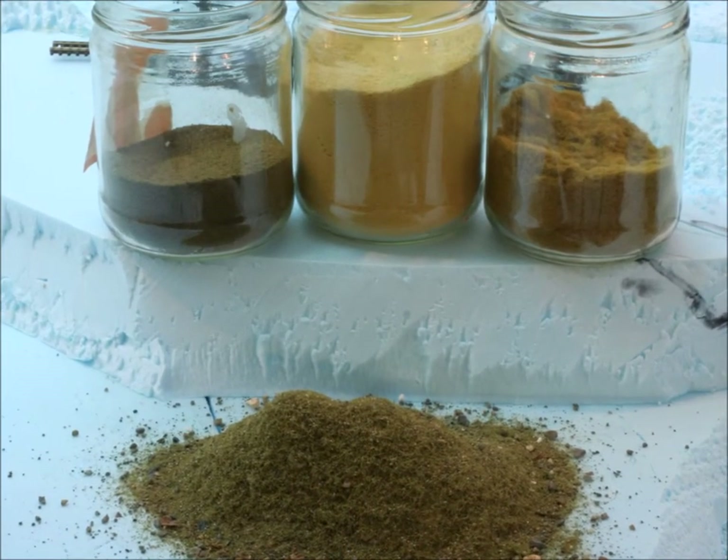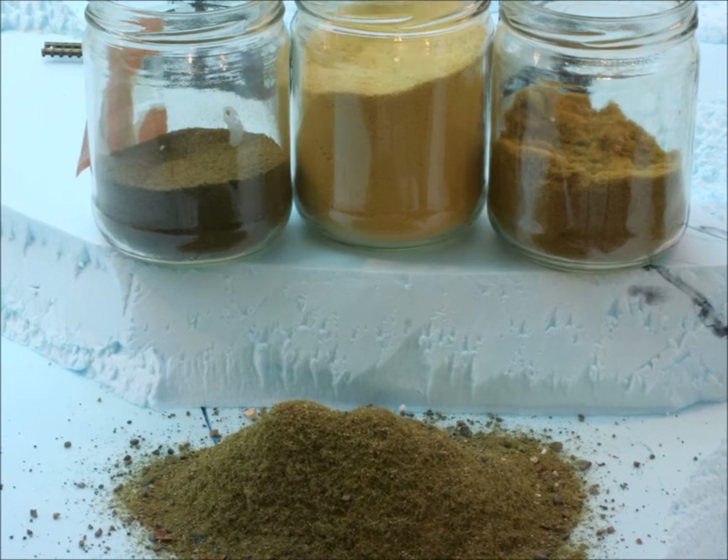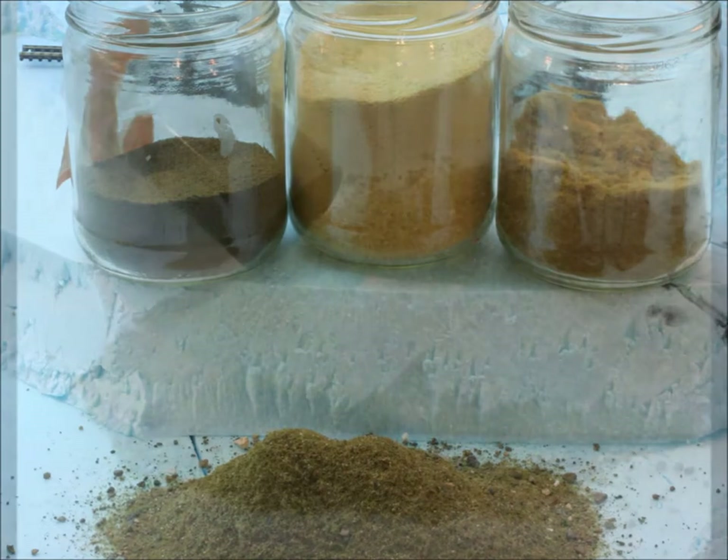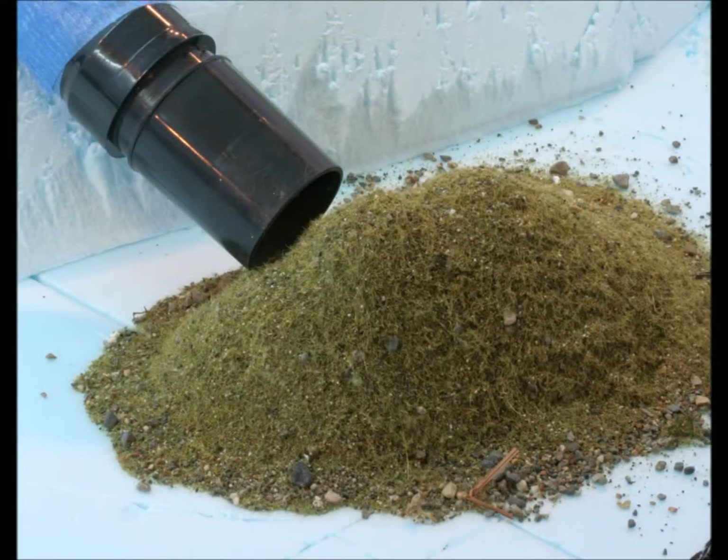You can mix the slop yourself if you don't have any previous projects — a little of this, a little of that. Each time you make it, it's going to come out different, so each area you make will be a bit different. At the end, once the glue sets, you vacuum it all back up and it goes back into the slop bucket.